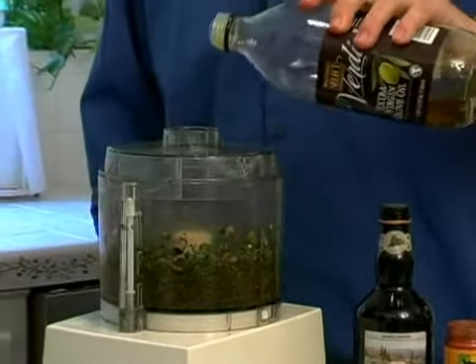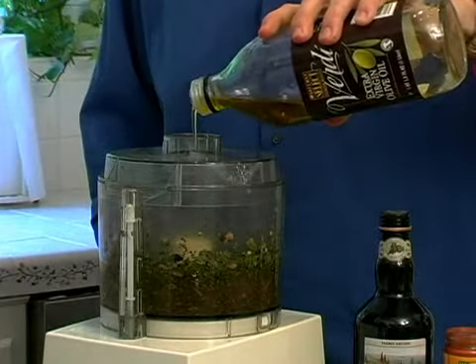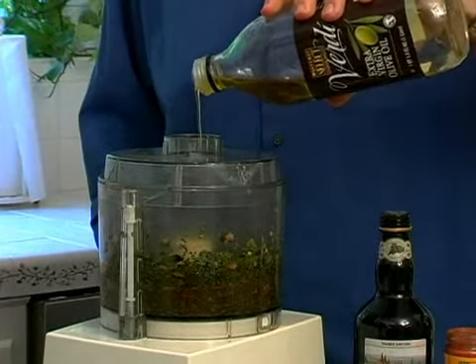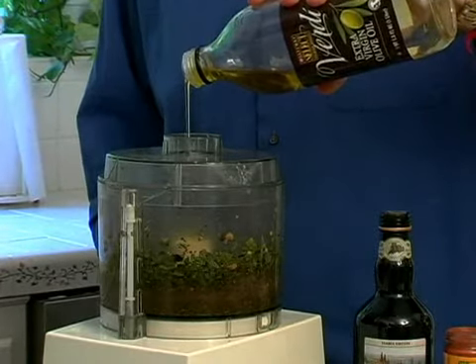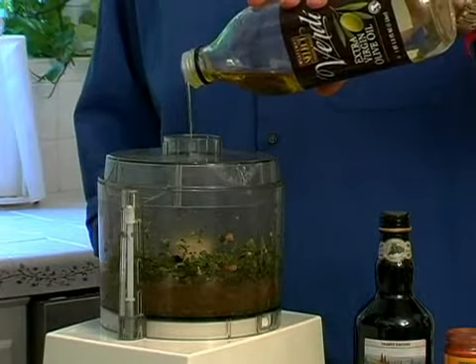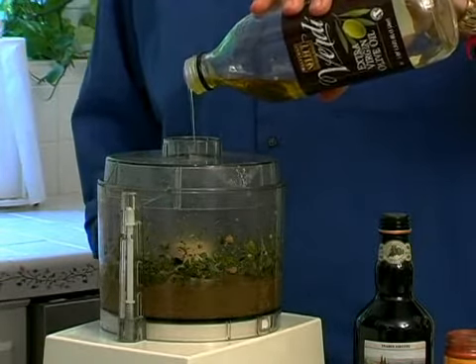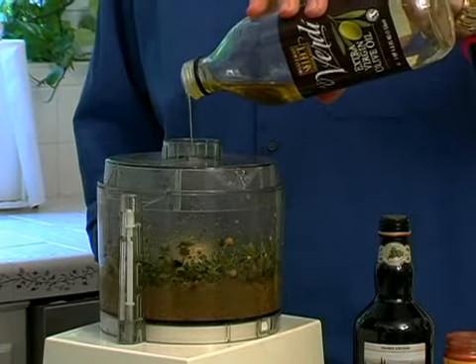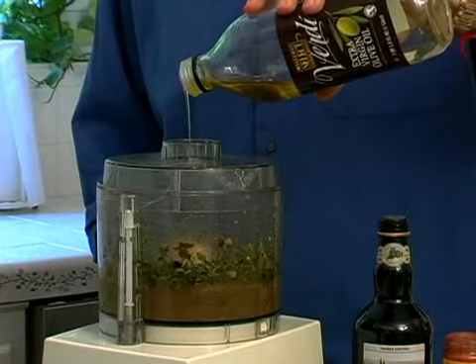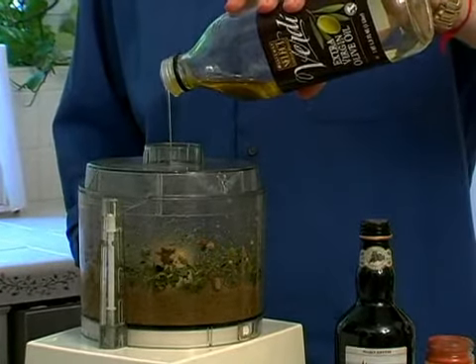Now we're going to slowly add in our half a cup of olive oil — a little bit, a nice consistent stream of olive oil. What that does is it helps create what they call an emulsification, which is when oils and water subjects blend together as a solid. You know how oil and water doesn't mix, but when it does, it's called an emulsification.